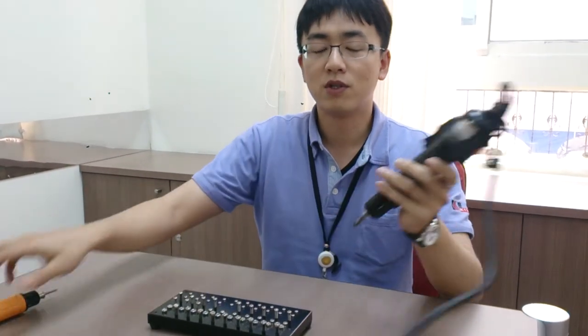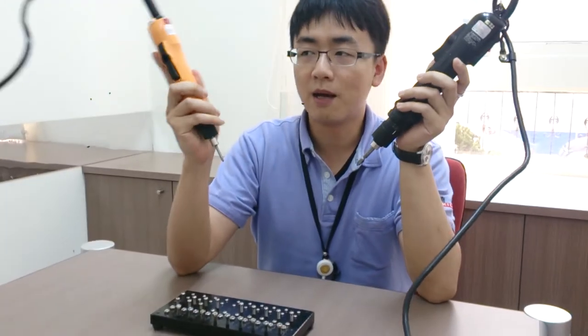Today I'm going to show you the difference between a ratchet clutch screwdriver and an auto shutoff clutch screwdriver. Here we have two screwdrivers I'm holding.